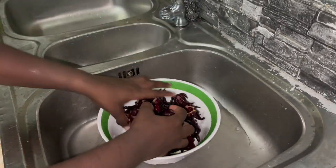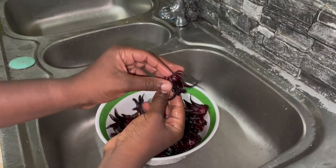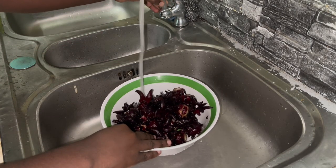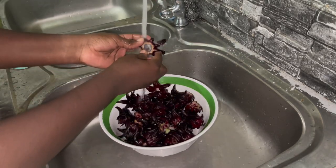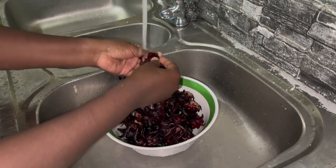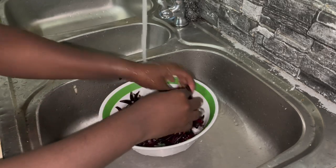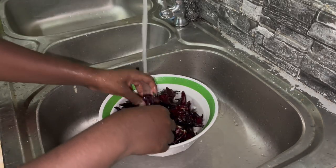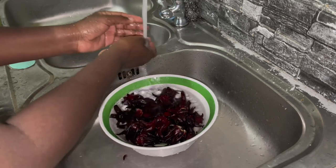This was the night before — I was prepping the sorrel, washing them thoroughly to get rid of all the dirt and whatever gunk is on there. I heated some water. I always say sorrel looks so crazy and ugly, but I was just taking my time to wash them, making sure they're clean and ready to be used because we're gonna be leaving it to sit overnight.